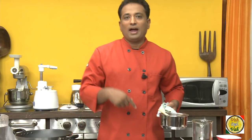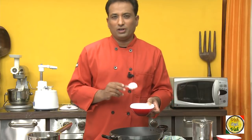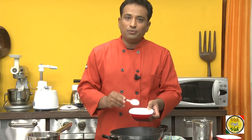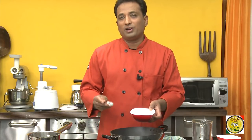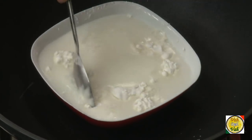Now the sugar syrup has come to a boiling point — just remove it from the flame and we're going to add it into the halwa. For this recipe, make sure you measure the quantities carefully. I've taken 50 grams of corn flour for 200 grams of sugar. Add 100 ml of water to the corn flour and mix it up.